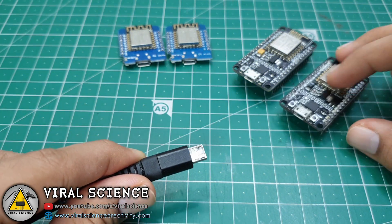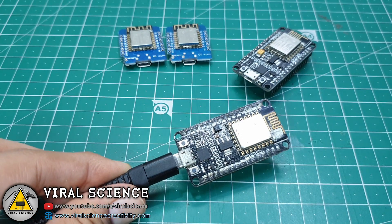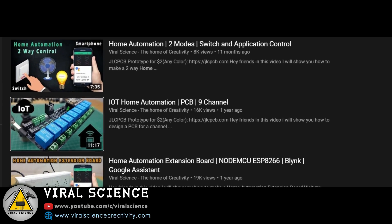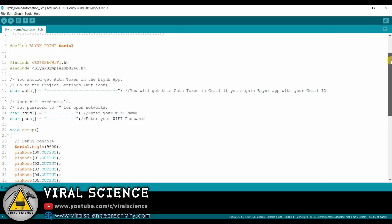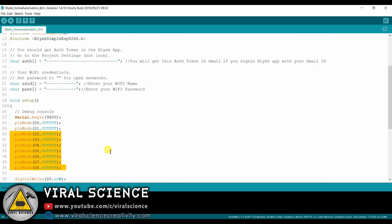Now I will connect the NodeMCU board first with my computer. For demonstration I will be using the code from a 9-channel project which I made before. The code is very simple to understand, there is nothing much to explain in it.